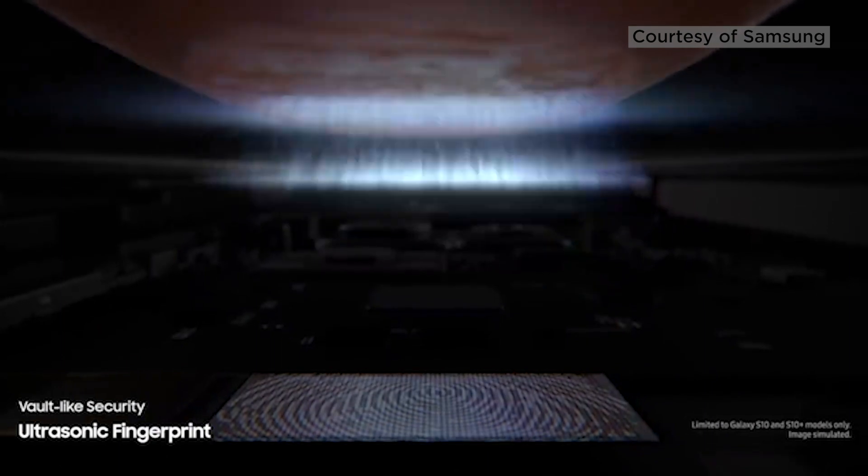And there's one more brand new feature that you definitely need to know about. There's no unlock button, and instead the ultrasonic fingerprint ID is stashed within the display. So to unlock your phone, you just tap the screen. What features are you most excited for? Let us know in the comments below.